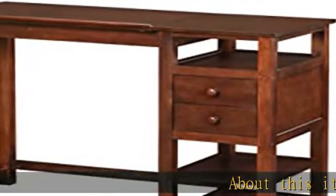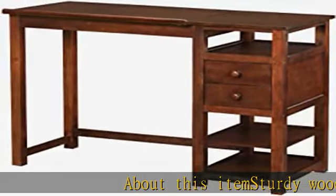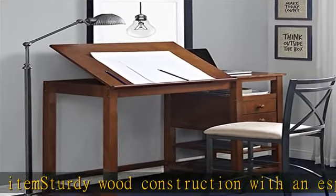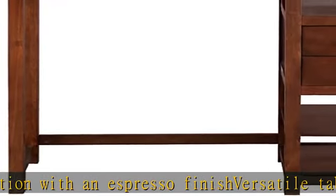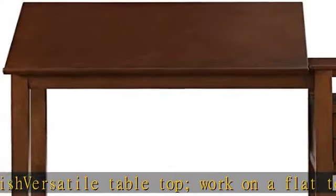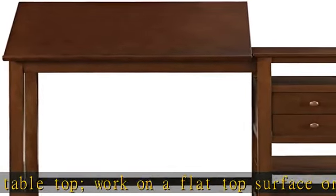About this item: sturdy wood construction with an espresso finish. Versatile tabletop — work on a flat top surface or at an angle. The tabletop features a lift that keeps your work from falling on the floor. Extra storage space under the tabletop features a two-split option, featuring two drawers and three open shelves. Check the description to get this product today at the best price.